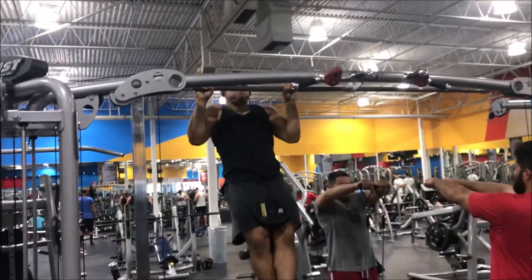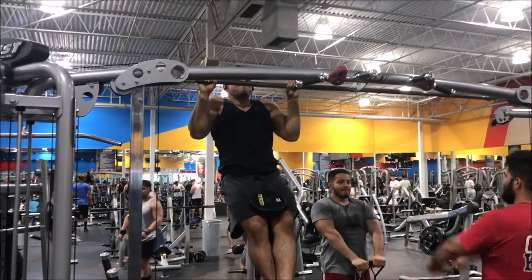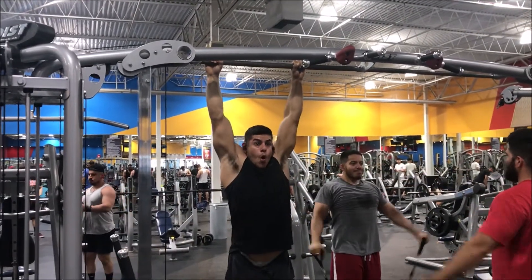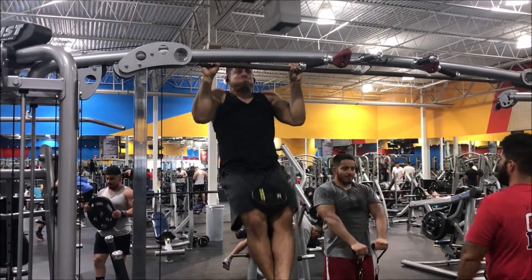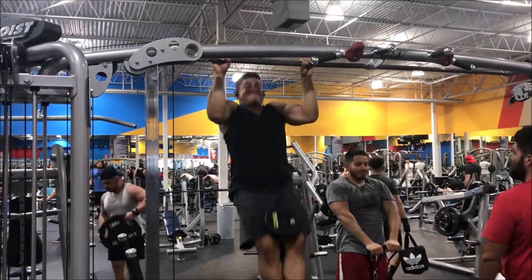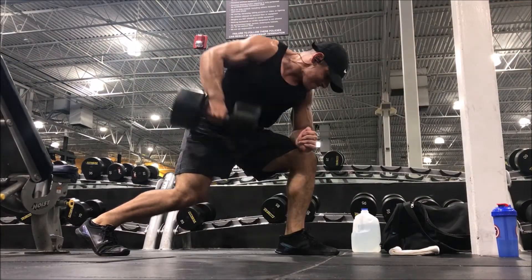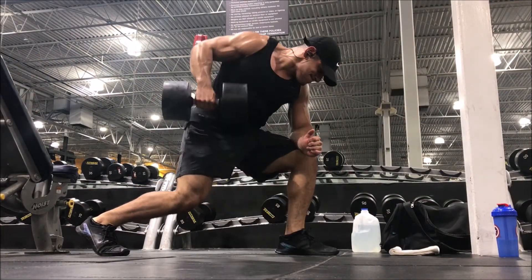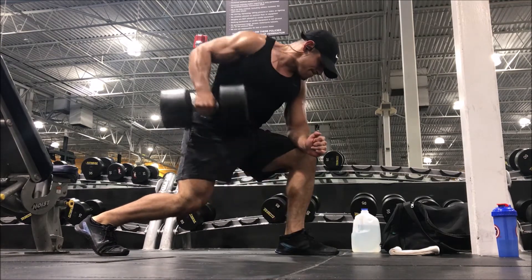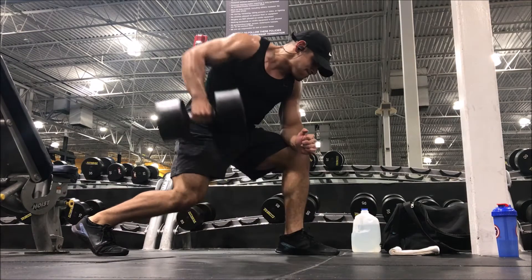After that, some weighted pull-ups. I always start my upper body workouts with vertical movements — unless I'm starting with bench press, then I'll do barbell bent over rows after. For this workout, I start with vertical pressing and pulling movements. Weighted pull-ups: sets of seven with 35 pounds, holding at the top for a two count, then a three count descent.